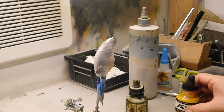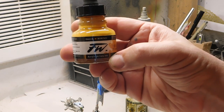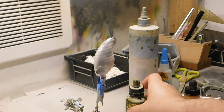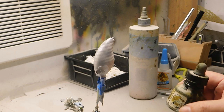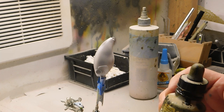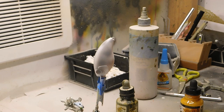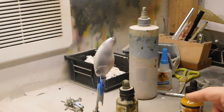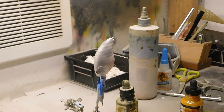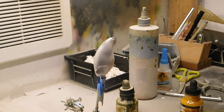Next, I like to use these inks from Daler-Rowney — they're FW inks. This one is raw sienna, and this one is antelope brown. It's almost like a poor man's sepia, but it's more opaque than sepia. What I did is take mostly that raw sienna and mix in a few drops of the antelope brown, and I got kind of a dirty mustard color. We'll see when we spray it on the bait.